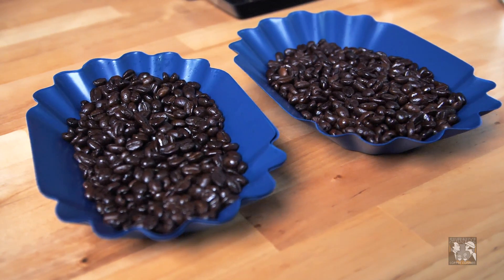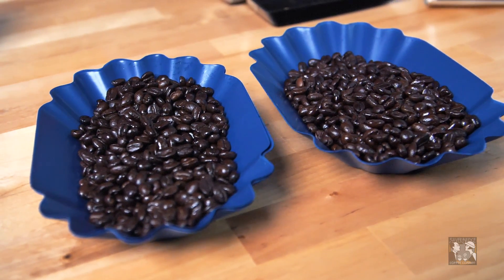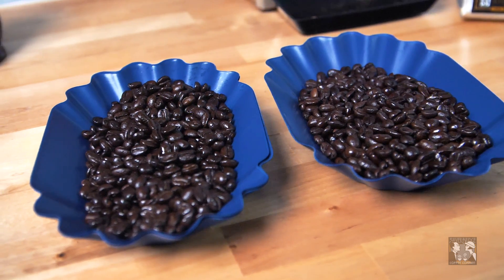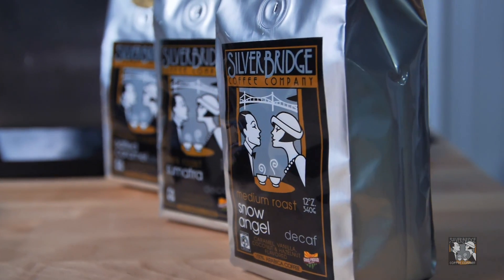After roasting, you really can't see a difference between decaffeinated and regular coffee. More and more, decaffeinated coffee is becoming better and better. Roasters are paying more attention to it, and we pay more attention to our decaffeinated coffee. We want to make sure that if you're drinking decaf, you still get a great cup of coffee. We also have all of our flavors available in decaf.